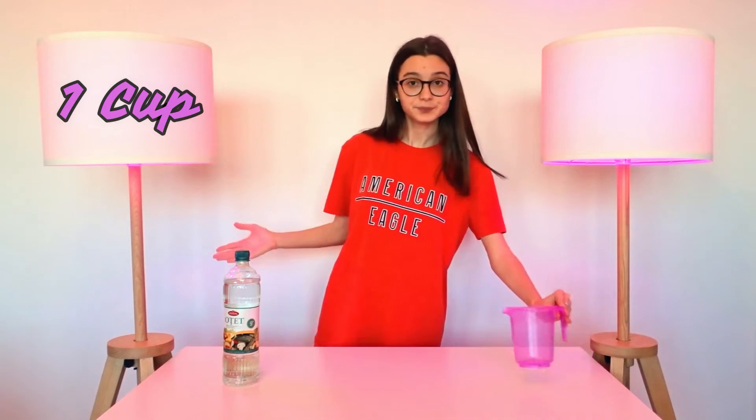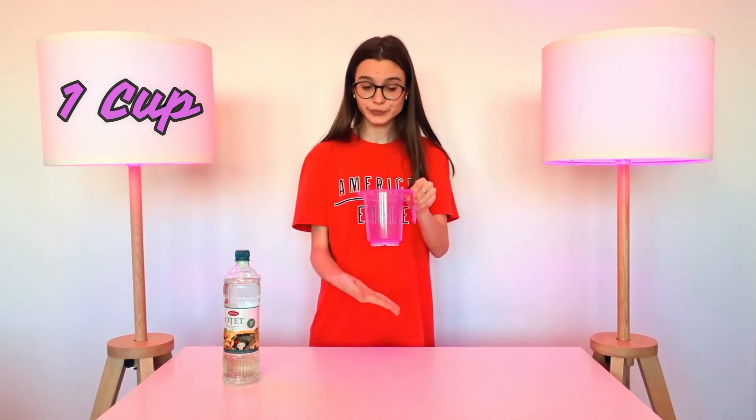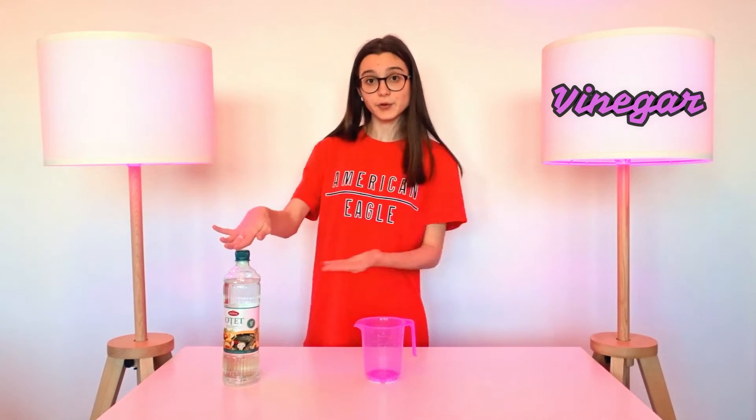Hi guys, I am Monica and I am back with another experiment video. This time I will show you how to remove a shell from an egg. For this, I will be using a cup and vinegar, of course. So, let's start the video and see what happens.